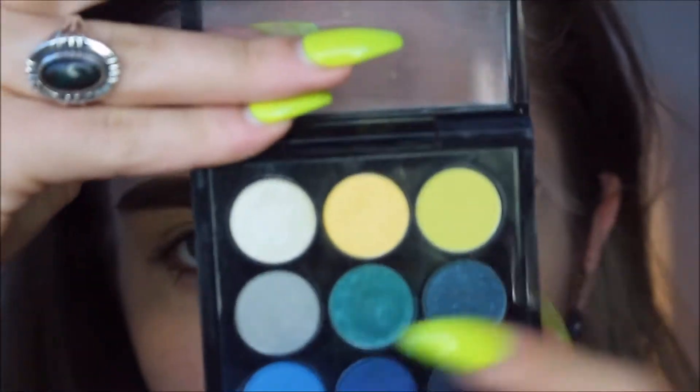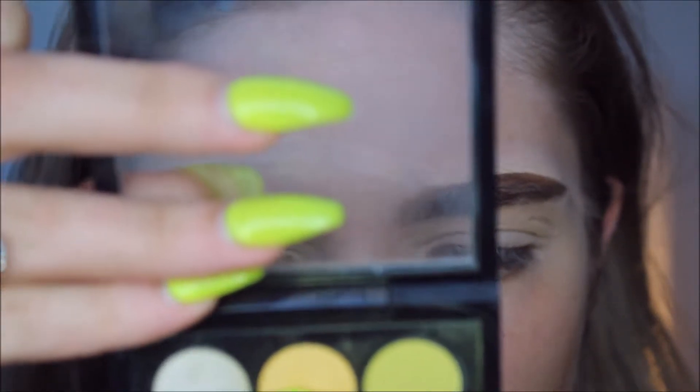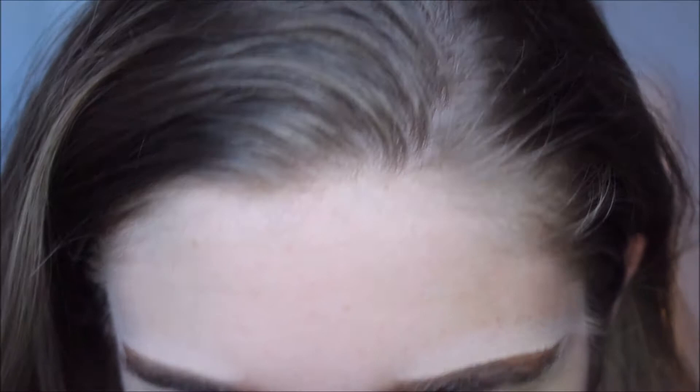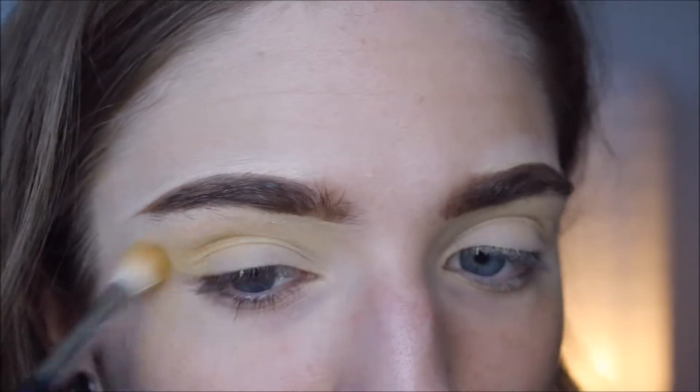So to begin the look — please ignore my eyebrows, they look like shit today and I'm fully aware. But to begin the look, I'm going to go in with this — it's the Tropical Times Nine palette from MAC. I'm going to go in with this color right here, the top middle one. That one is called Bright Sided. And I'm taking that on a Morphe M518 and bringing it into the crease.